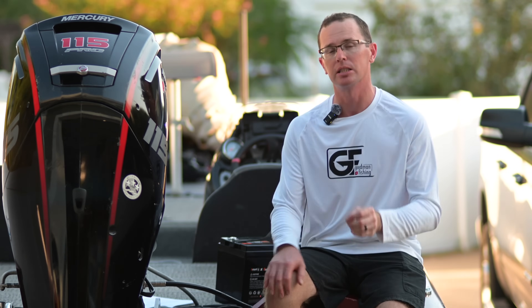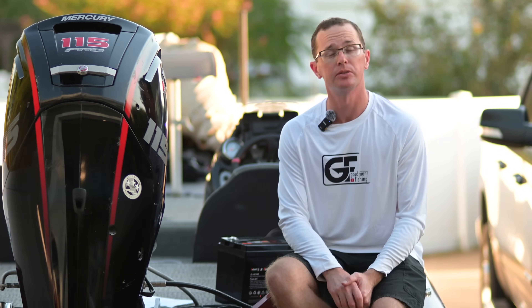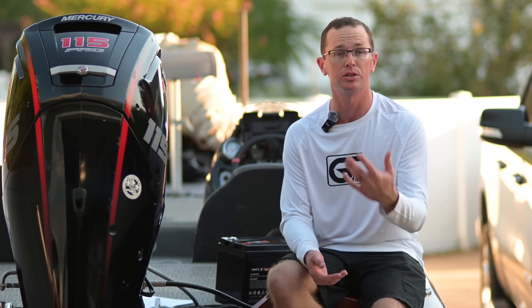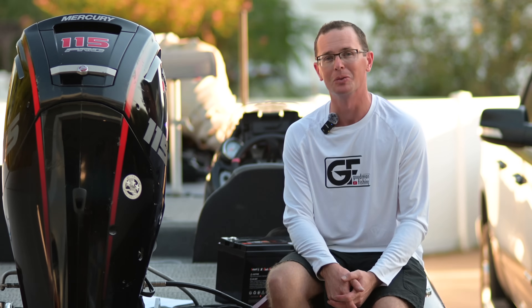All things considered, I've got no concerns with this battery whatsoever. It's been running fantastic and the price point is great. I'll have links in the description — feel free to let me know in the comments if there's anything you'd like me to test or try out. I'd love to do that. Thanks for coming along and we'll see you next time.